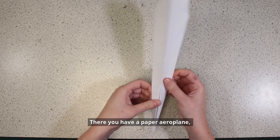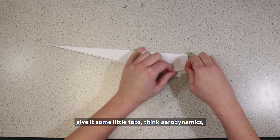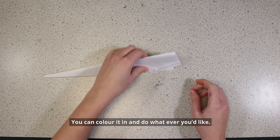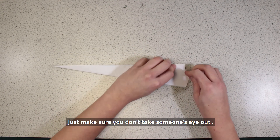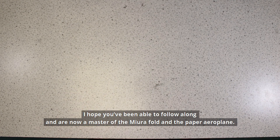There you have a paper airplane. If you want to do a little bit extra, give it some little tabs – think aerodynamics. You can colour it in and do whatever you'd like. Just make sure you don't take someone's eye out! I hope you've been able to follow along and are now a master of the Miura Fold and the paper airplane.